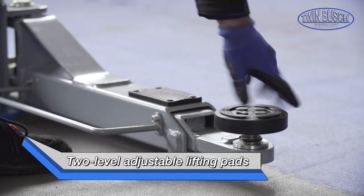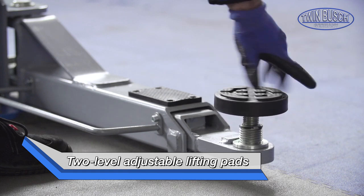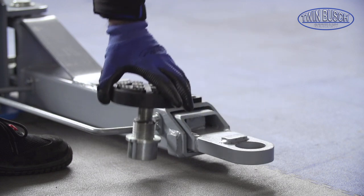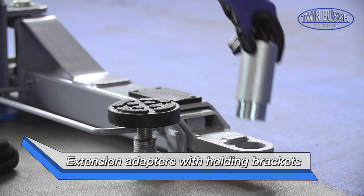With the adjustable lifting pads and the delivered adapters, tall vehicles can also be lifted. The adapters always have their own place thanks to the holding brackets.